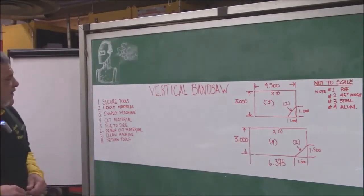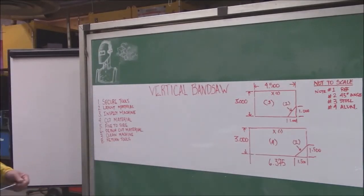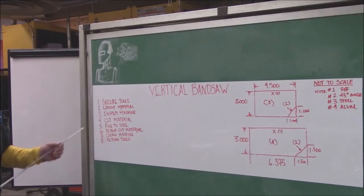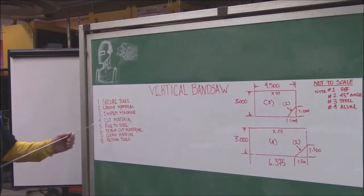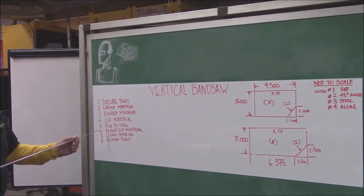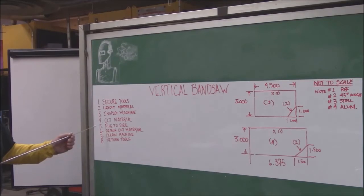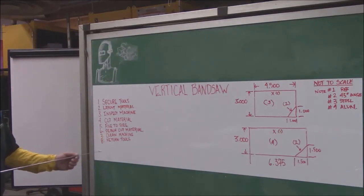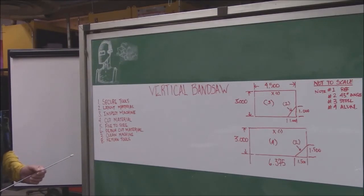What we are going to start off with: we are going to secure our tools, we are going to lay out the material, we are going to inspect our machine, we are going to cut the material, file to size, deburr the cut material, clean the machines and return the tools that we use.